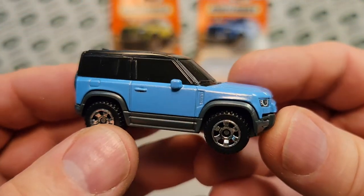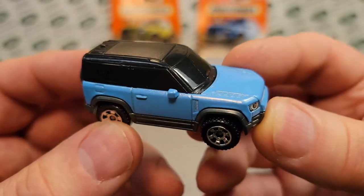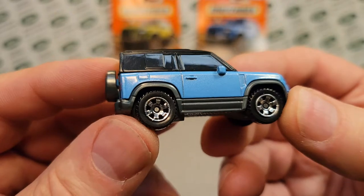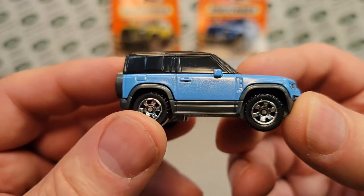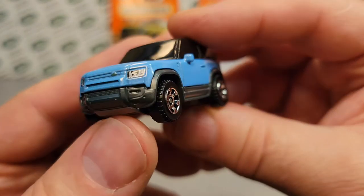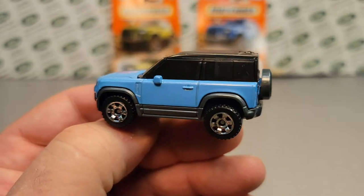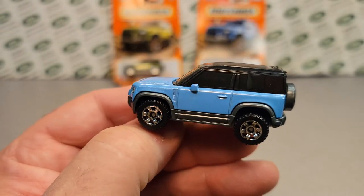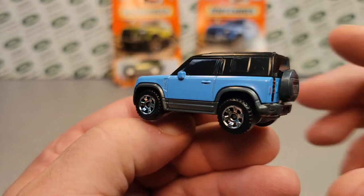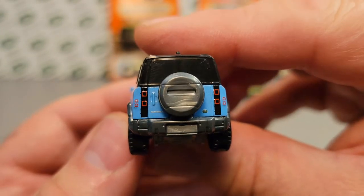Here it is — bam! Look at that baby. I am seeing it for the first time, like you are, out of the package. This is great. This is glorious. This is grand. Looks like the same kind of deco and things like that — it's just the same vehicle, so we're not going to have anything different per se, other than the color.